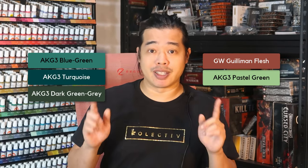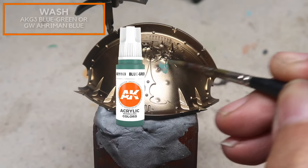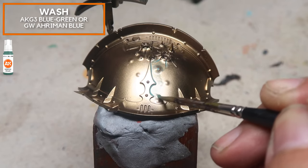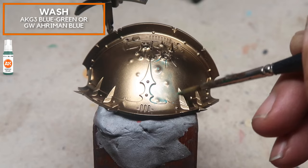Before we start sloshing some paint onto the model, I'm going to be using these colours right here — get all these colours ready. If you don't have the AK colours, get these GW colours ready instead. So this is a very, very thinned-down version of the paint, and the role is to take away the binder. Just a little bit at a time — thin layers at a time.